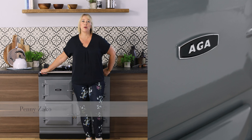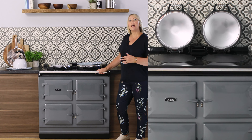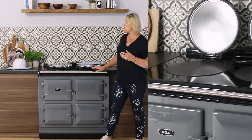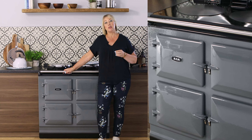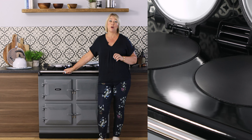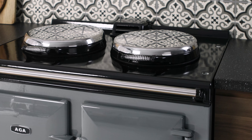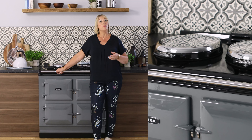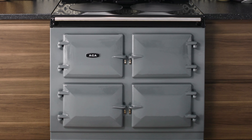Hello, I'm Penny Zakko and I want to introduce you today to my lovely AGA here in Slate, the R7. The R7 is one of the everyday radiant AGA cookers so you can have heat from your AGA 24-7 and it's always ready to cook on. If you love what's classic about an AGA — that 24-7 heat and the ability to cook on your cooker 24-7 — then the R7 is a perfect choice for you.